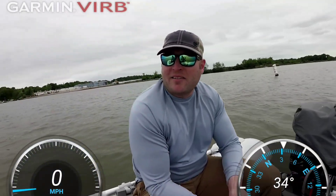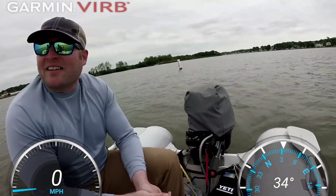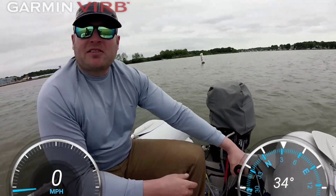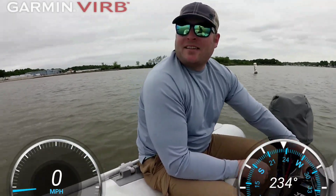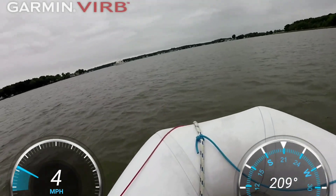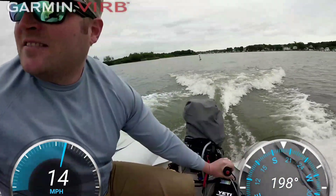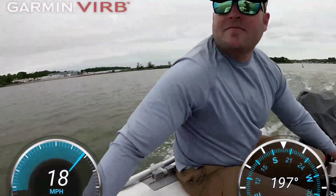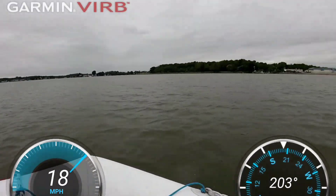And I'm not going to crank it because I worry about it pushing right through the back of the boat, so I like to take it easy on things. But I'll just take it up on plane and show you how it works just like the last one. You ready? We're going to go full speed.